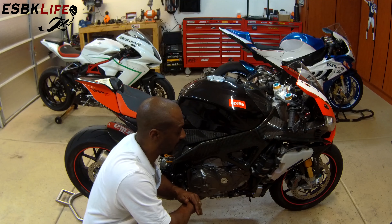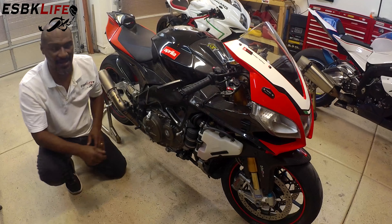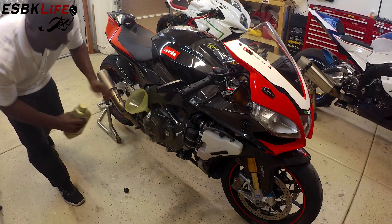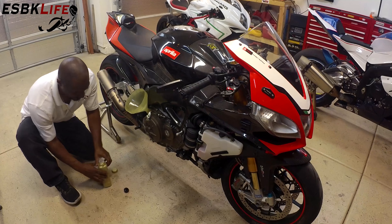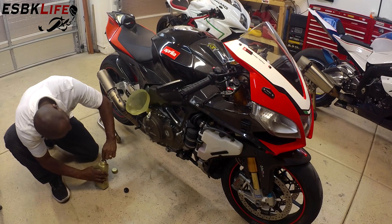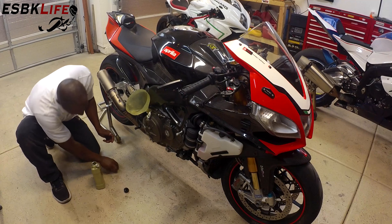Welcome back everyone. We let the bike run, I let it sit for a little while, and I checked the sight glass — we're just below the lower level. So we're going to add just a little bit more and then we will be done. Let me check the level — and we're good.